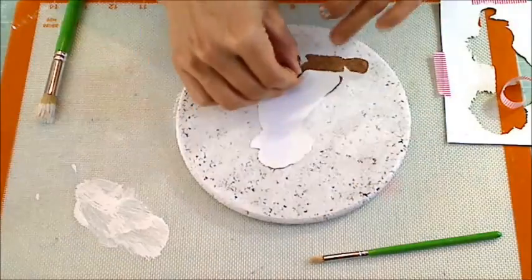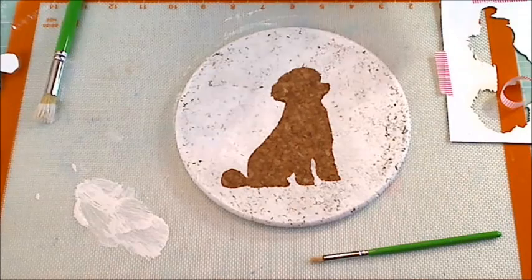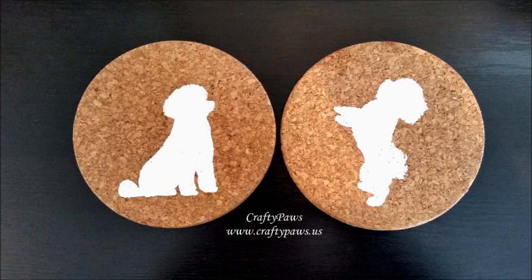And again, the moment of truth — removing the mask. And there's the little poodle. Didn't she come out sweet? If you enjoyed this tutorial, please give it a thumbs up. Thanks so much for watching — I hope you're having a wonderful crafty day.